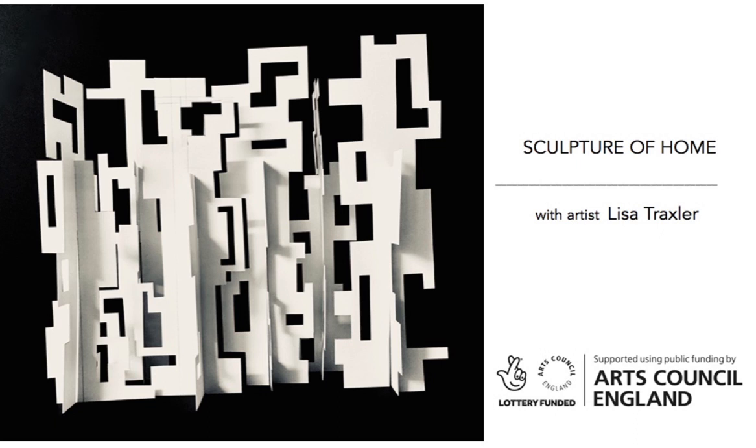Sculpture of Home with artist Lisa Traxler. This workshop activity was supported using public funding by the National Lottery through Arts Council England.